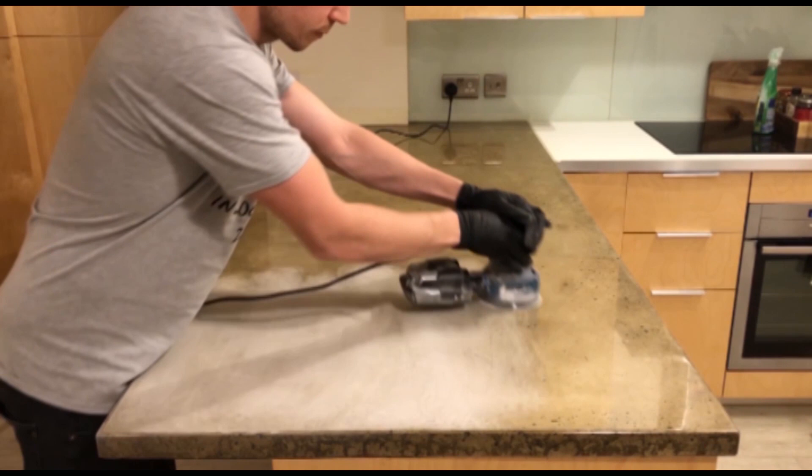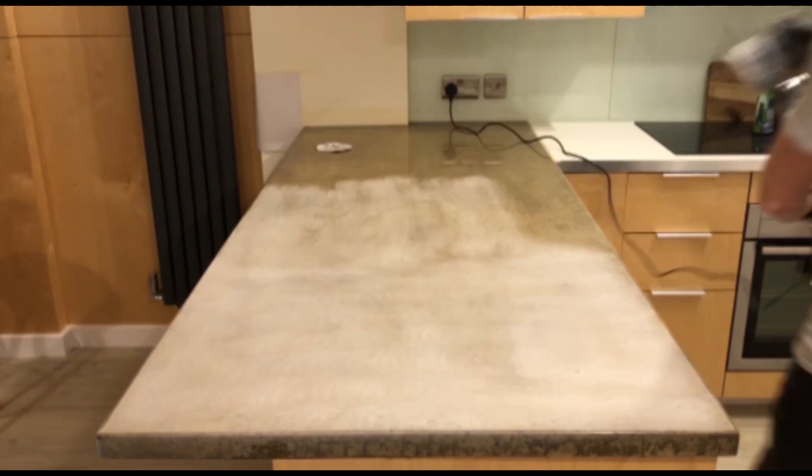So we're starting off with 80 grit and then we'll move on to 120 grit, then 240, then 400 wet sanding, then 600, then 1200. I'll show you a bit more about that a bit later on.